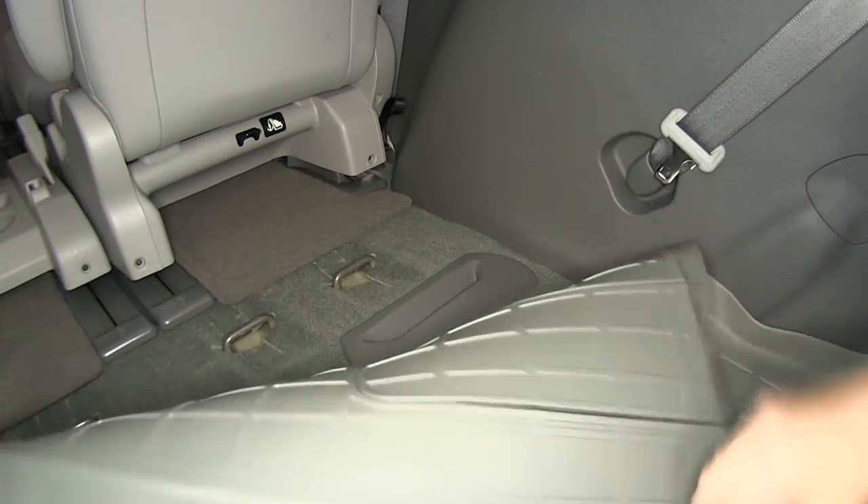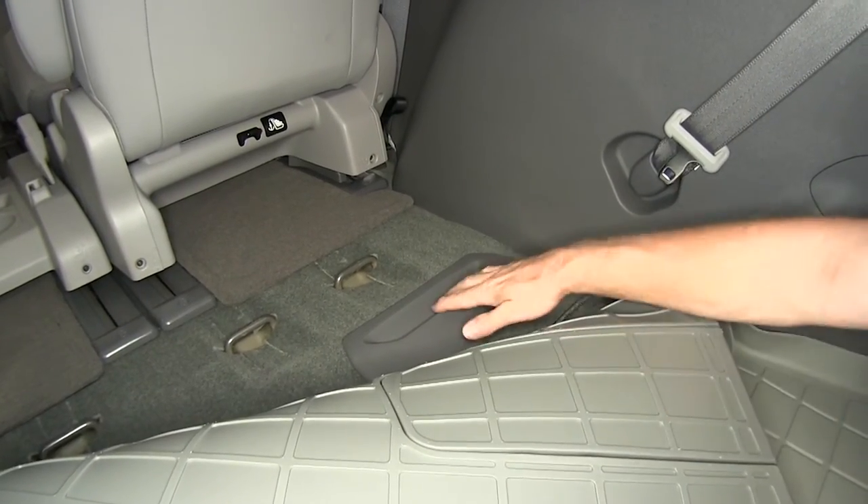If your van has vents right here, you can use this cutout section so it doesn't obstruct your vents.